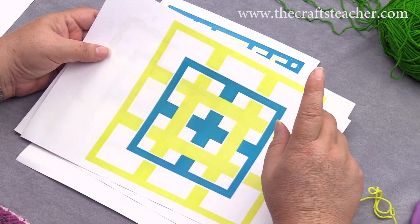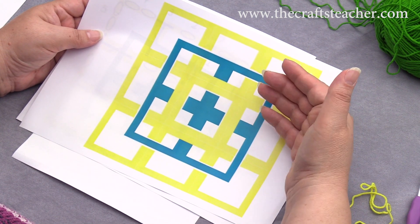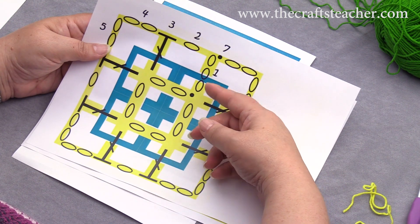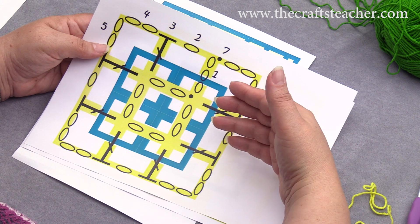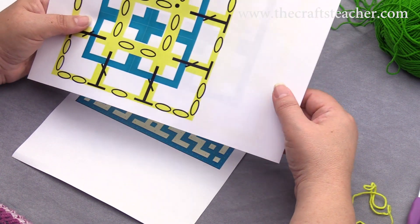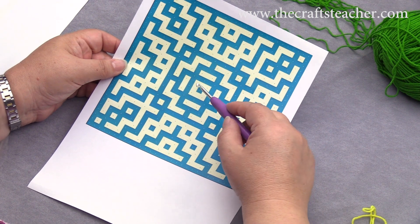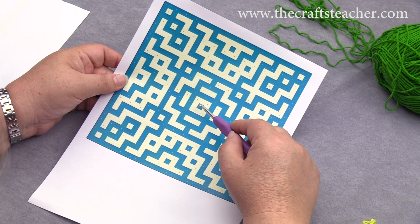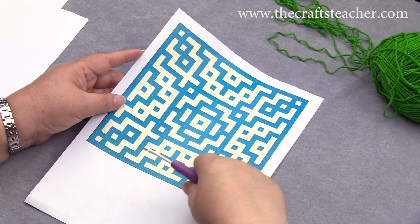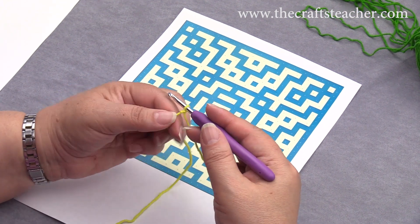Before we get started, I wanted to mention that I have a huge tutorial on my website with a lot of pictures, where I use drawings to make clear what is happening with the double crochets and how they are placed. I also use regular crochet symbols there to help you see what is happening. Let's get started with this pattern — first of all we will be making this yellow square here. We will make 8 chains and close that in a circle.